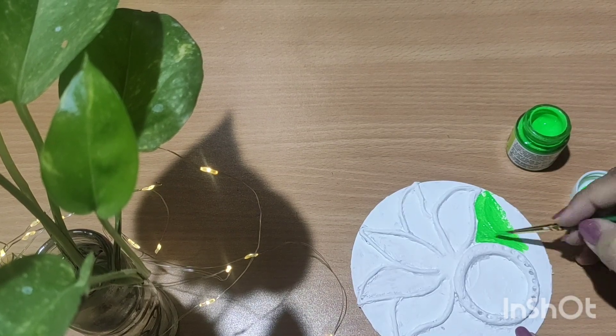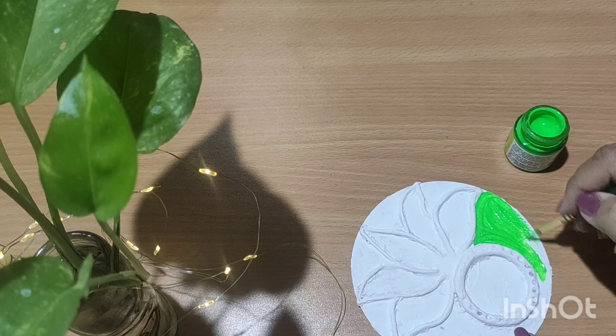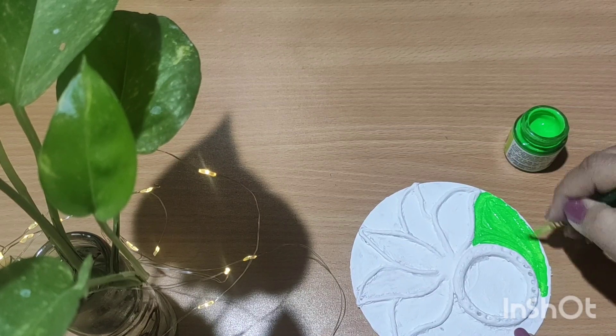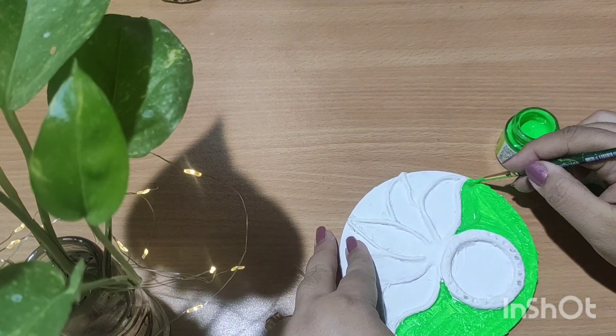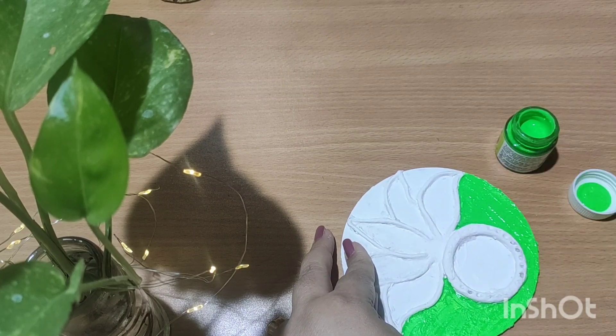Now it's time to start painting. I have taken bright colors keeping in mind the festive season — you can use any color of your choice. I have given two coats of color so that it will look uniform.